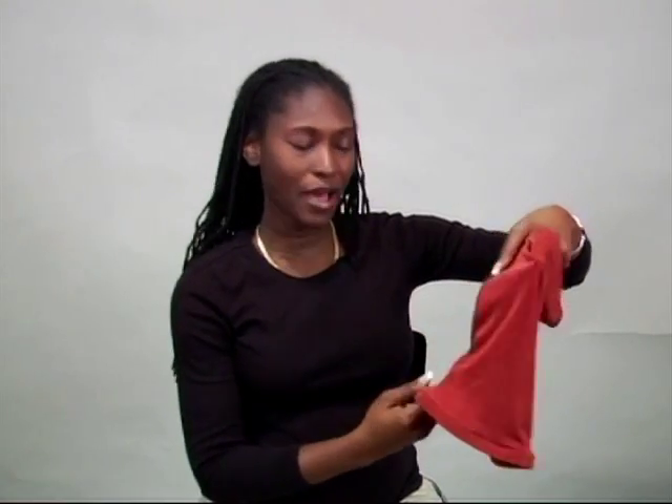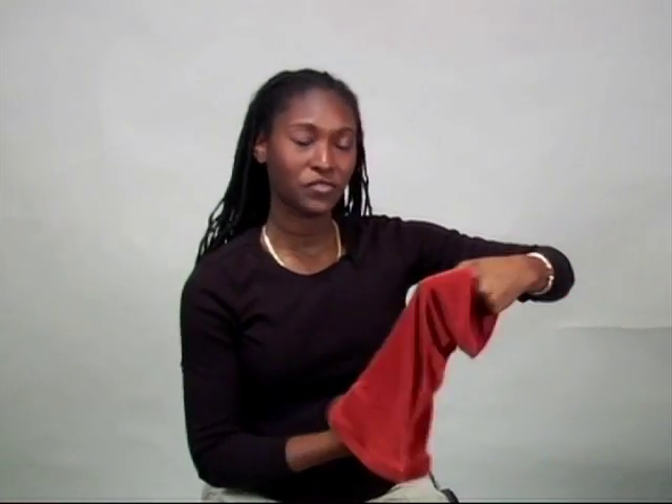Gather the lock sock in your hand, position it where the elastic is at the bottom and the end seam is facing you.